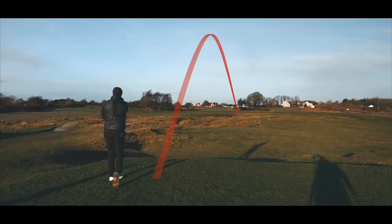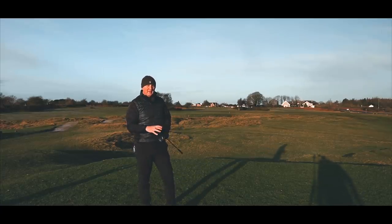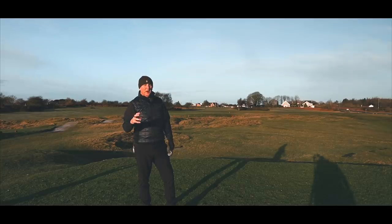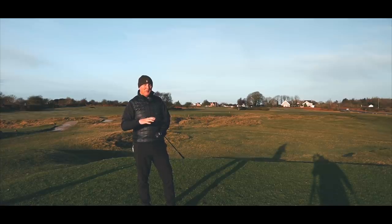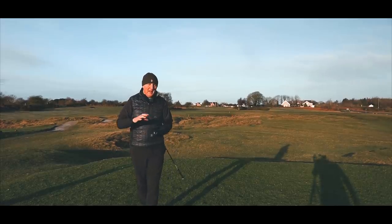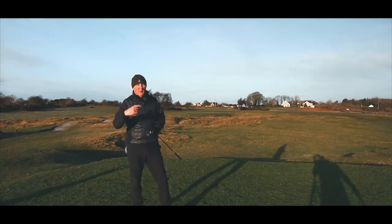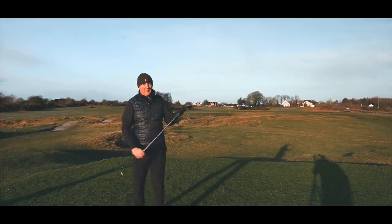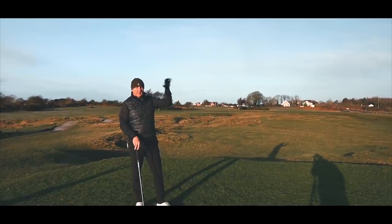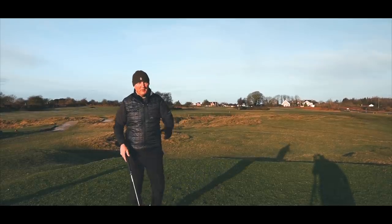One noticeable thing: the Max loft is 20 degrees and the Pro is 23 degrees for the four hybrid, yet the ball flights are totally different. The 20-degree Max produces a far higher ball flight than the 23-degree Pro. It just goes to show that lofts at the minute mean absolutely nothing — ball flight is dictated by CG placement and spin balance. Every ball I've hit with the Max four hybrid I like, but the 23-degree Pro produces a much more penetrating ball flight. Really interesting.